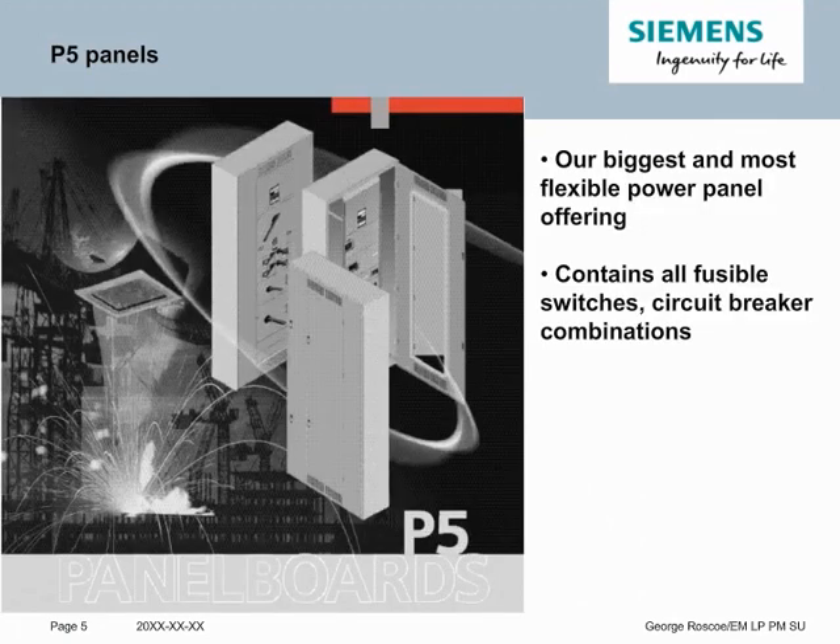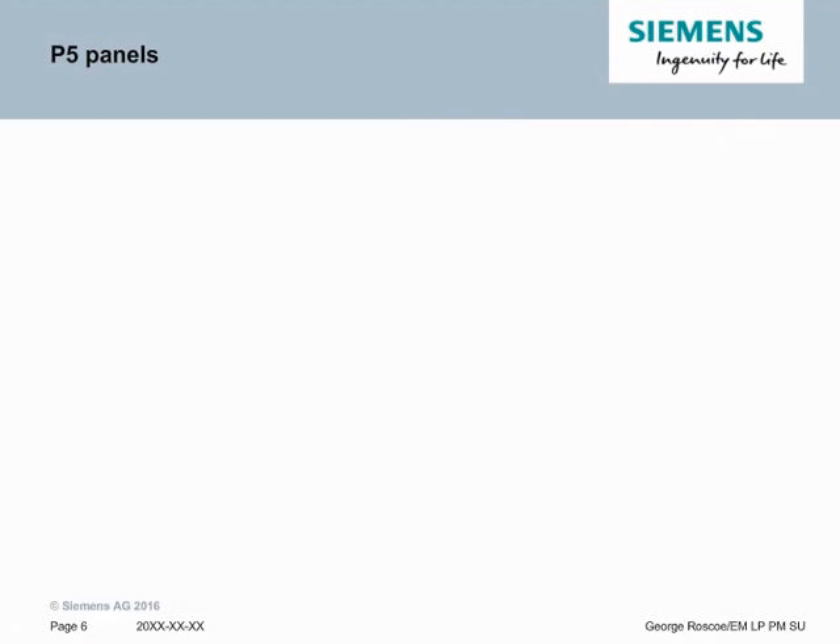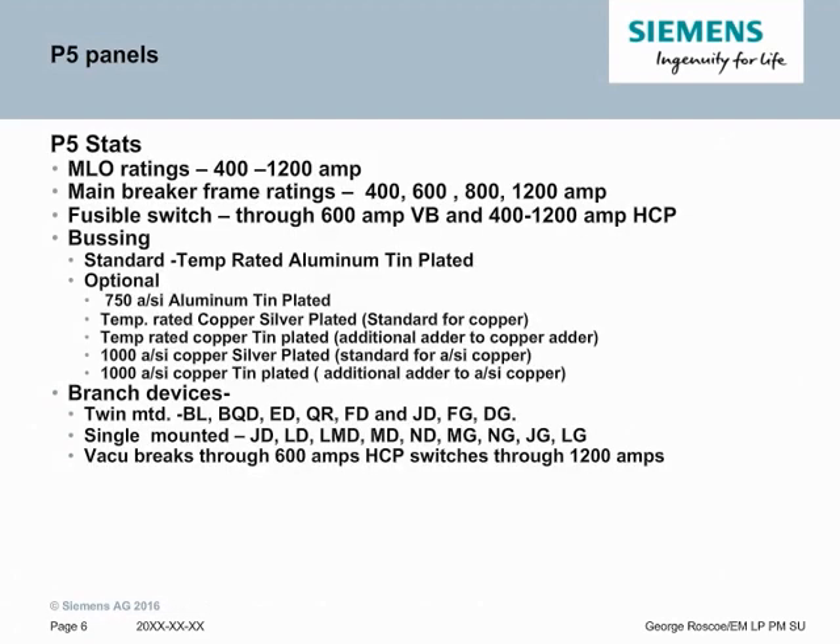The P5 panel is the biggest and most flexible power panel offering from Siemens. It contains all our fusible switch options and all our circuit breaker combinations up to 1200 amps. Main lug ratings are the same as P4's — 400 amps to 1200 amps. P5 adds additional main breakers of 1200 amps and also allows for Centra 800 amps to fit in a P5. The other key difference is the fusible switches are now up to 600 amp vacuum brake and up to 1200 amp high contact pressure switches, making our fuse offerings fully available as mains and branches.